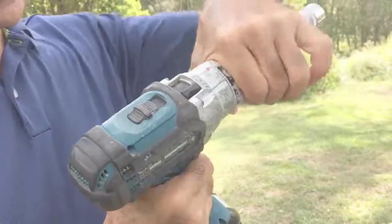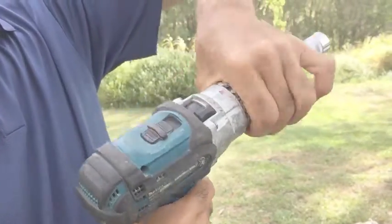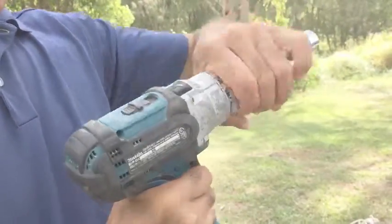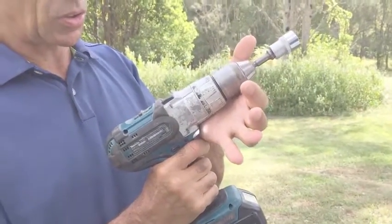The torque setting is adjusted by spinning this barrel here from low torque to high torque. I'm going to leave it on low for a second and show you how easy it is to stop it on the lowest of the torque.